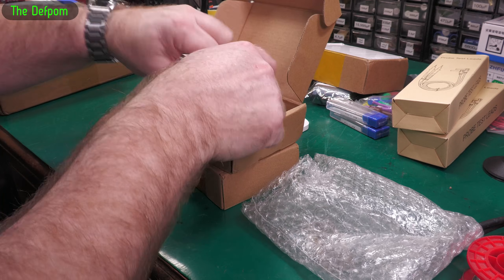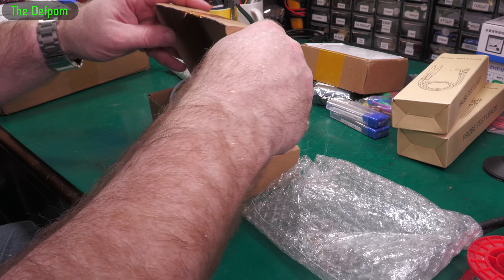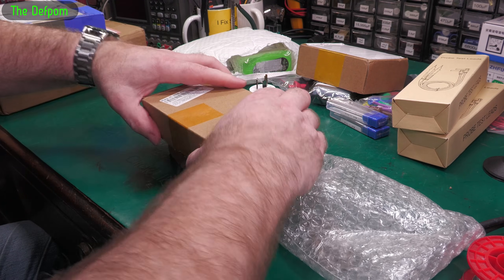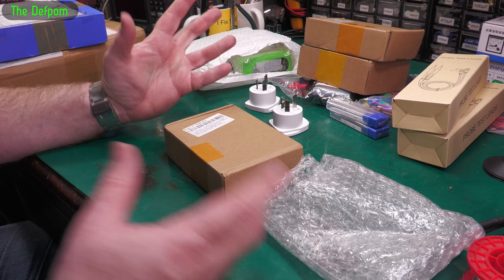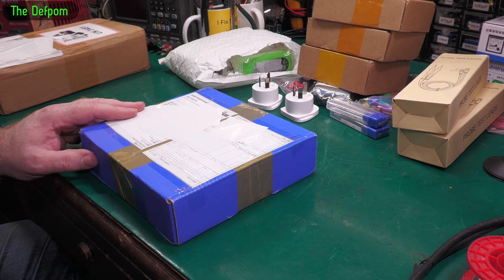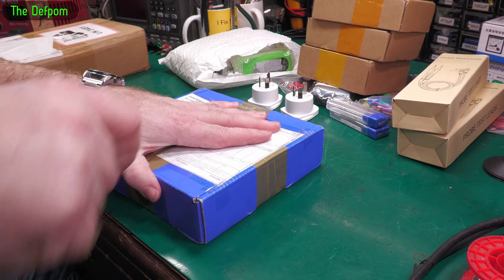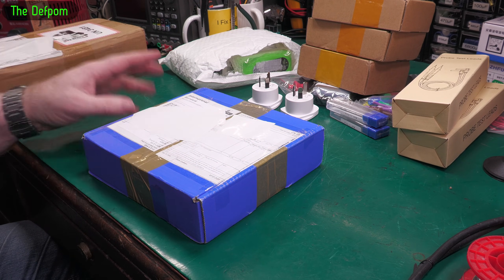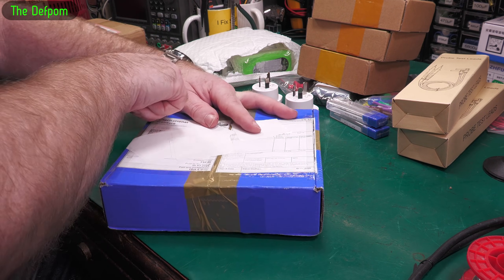I had plenty of MagSafe 1 chargers but not enough MagSafe 2s, so I had to get some more. Now this next item is something someone has sent me — they contacted me saying they had a project they'd designed and asked if I'd like one.